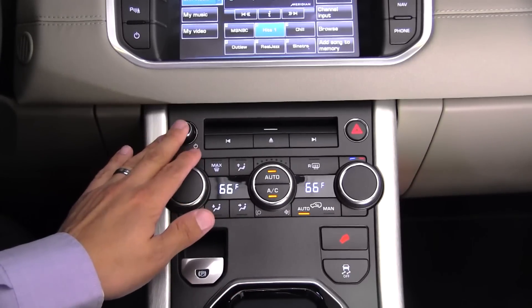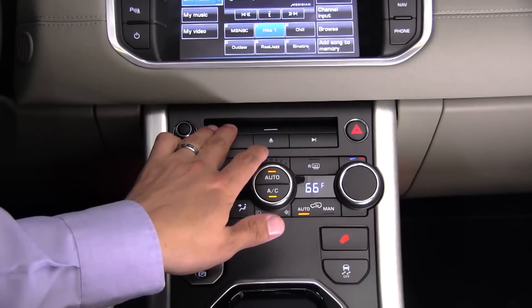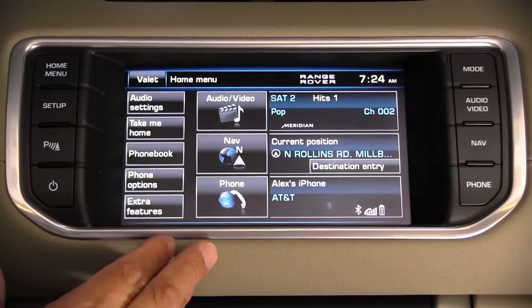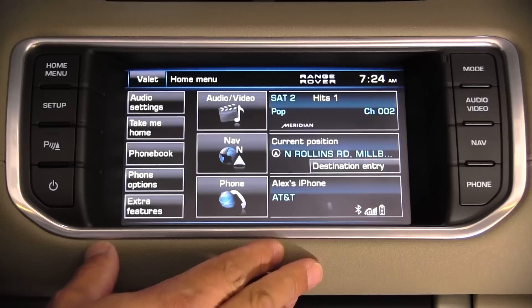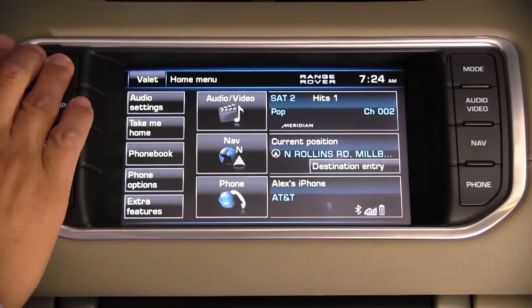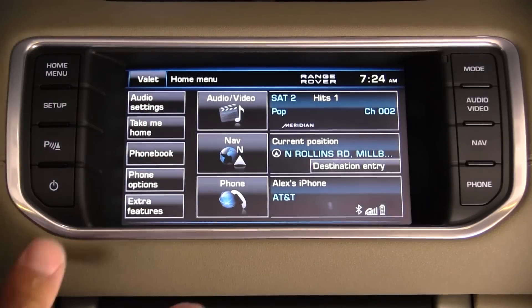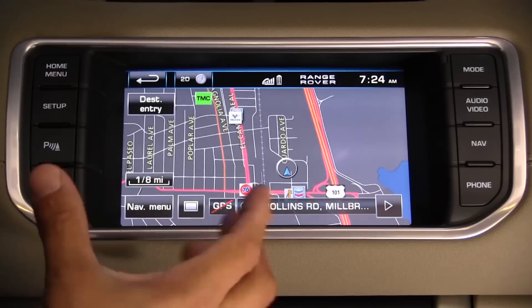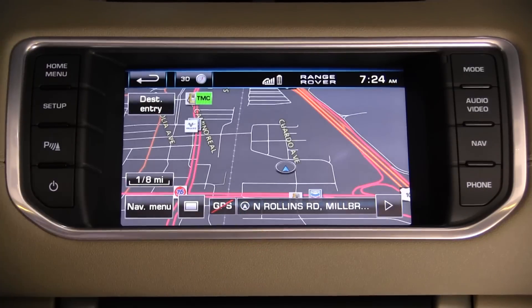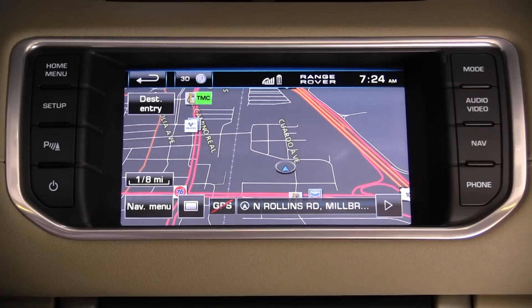Right above the climate controls we have a power volume knob, track forward/backward, and an in-dash CD changer. Higher up in the dash is an 8-inch LCD borrowed from the Jaguar XJ. This is a good thing because the rest of the Range Rover product line has a nav system that's getting pretty old. This system has more modern mapping software and a 3D mode as you'd expect these days.